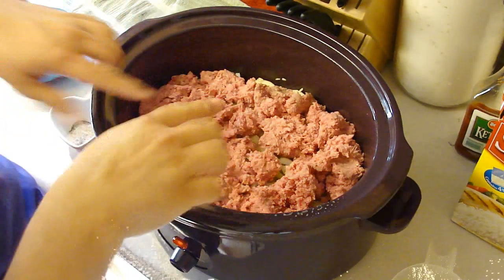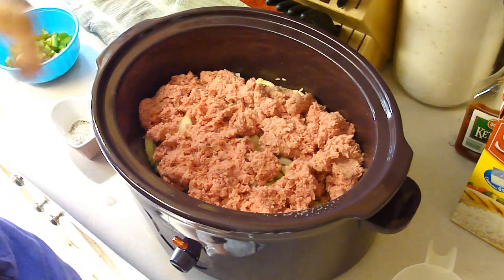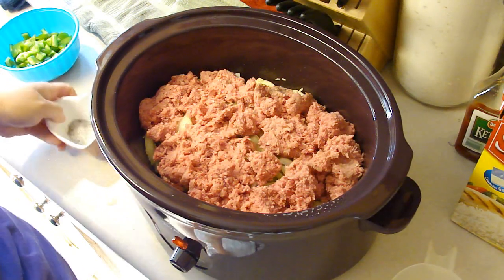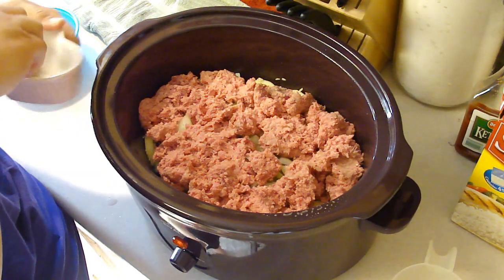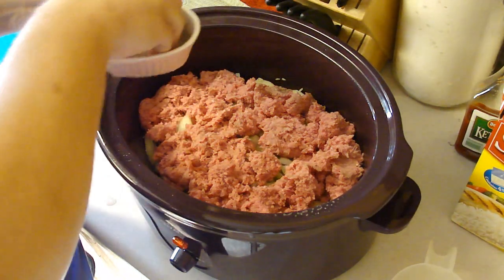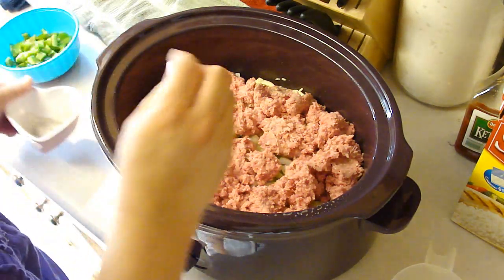Okay, so that is one and a half pounds of ground beef. This happens to have a fairly high fat content — unfortunately it was on sale. So I expect to open this up a little bit later and see fat just swimming around in there. I hope you don't get too grossed out by that — I know I will be.